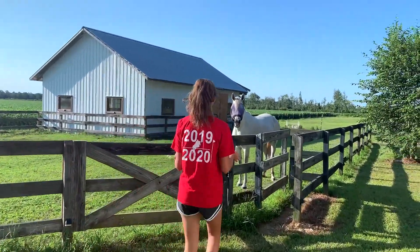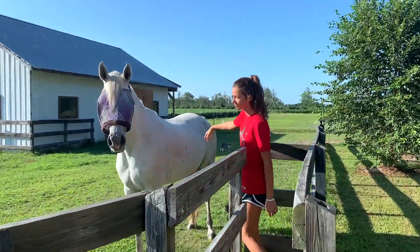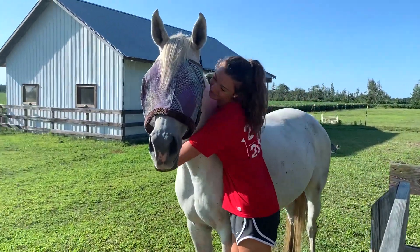What's up guys, it's Caroline. Welcome back to Warshaven. Today's video is going to be my summer night routine, so let's get straight into it.